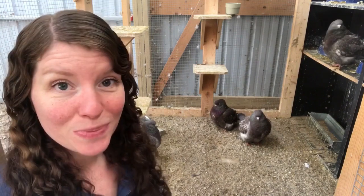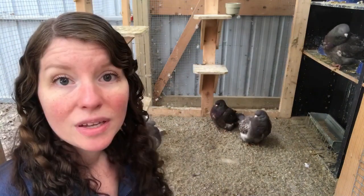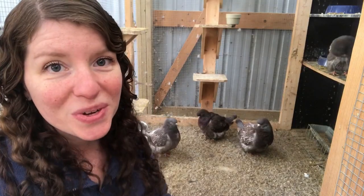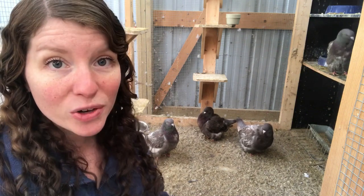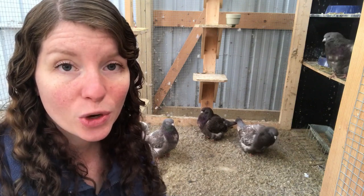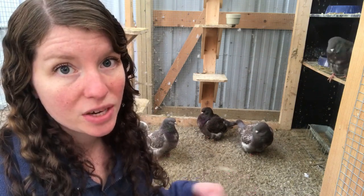Now they're more of a show breed as people collect and breed pigeons rather than keeping them as farm animals. If you go to Google and type in French Mondain, what you're going to find is two different birds. The one I have is considered the modern or American French Mondain. There's also another one considered the European or the gross French Mondain. This one is more available in the United States compared to the other.